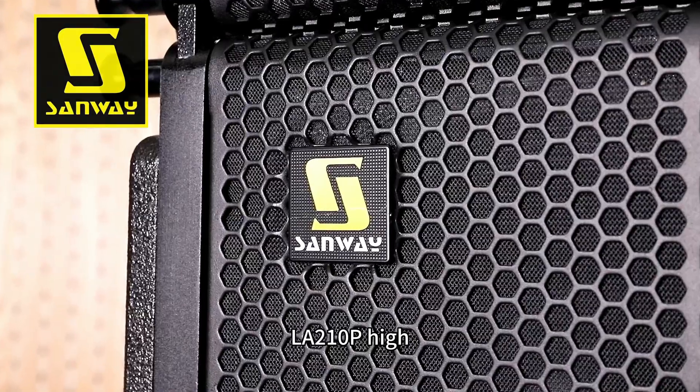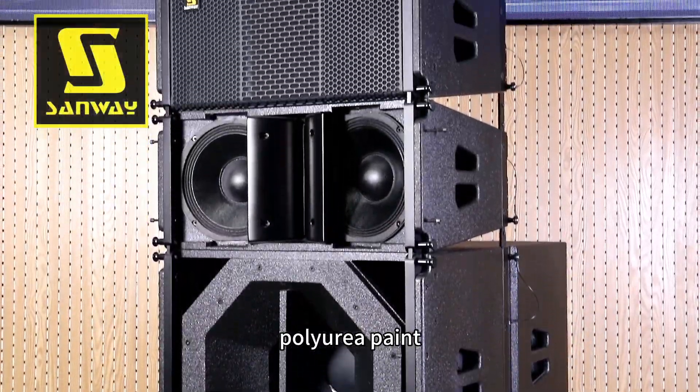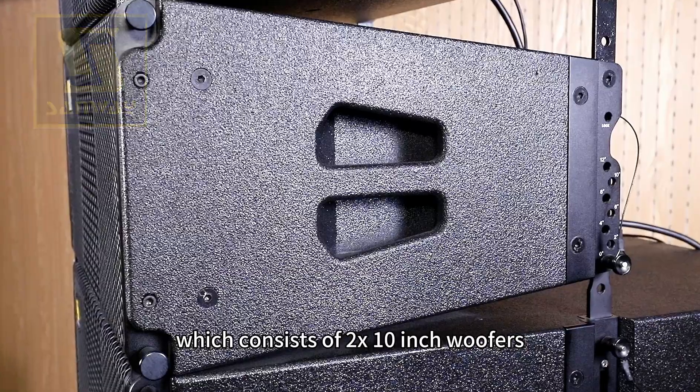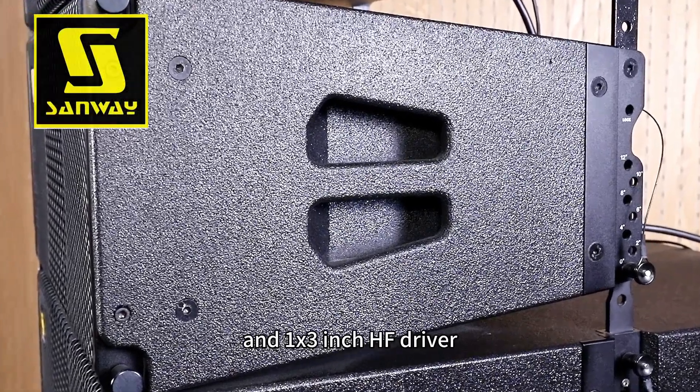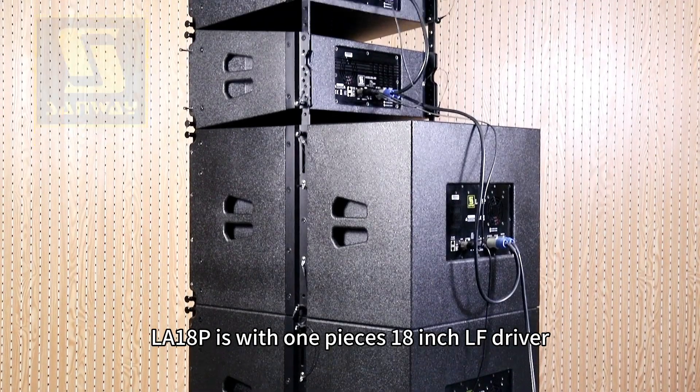The LA-210P is a high SPL line array built with Russian birch plywood and polyurea paint, consisting of two 10-inch woofers and one 3-inch HF driver. The LA-18P is equipped with a single 18-inch LF driver.